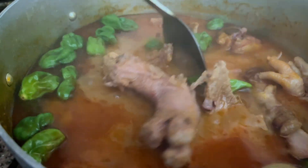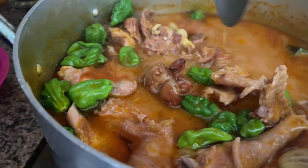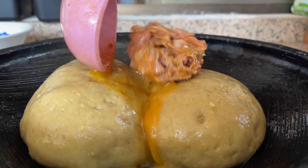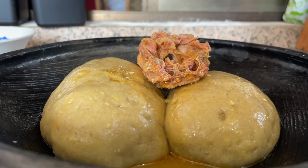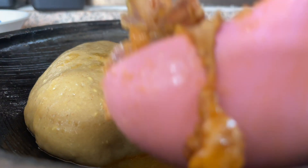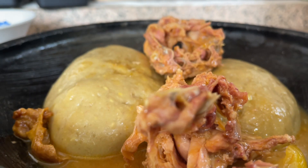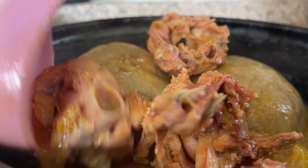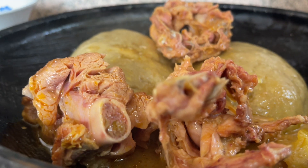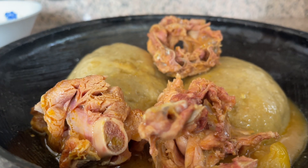We're just going to get the food ready and then we serve. Mr. Sunday does not get better than this — it's looking so, so good!